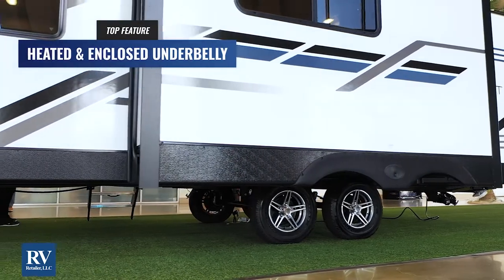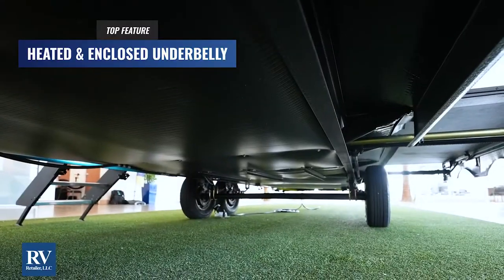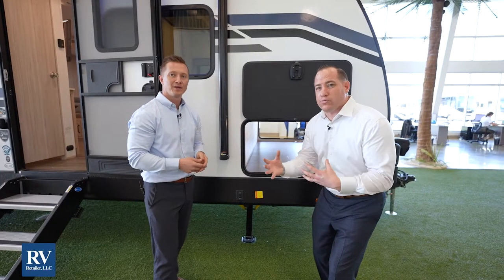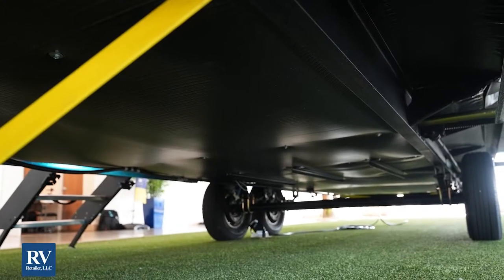I love the undercarriage on the Twilight Select because it's actually a heated and enclosed underbelly. They use a polypropylene material, which is 10 times more tear-resistant than aluminum. It's going to keep all your rodents out. A lot of other brands out there have an exposed underbelly, unlike the Twilight where everything's going to be nice and protected.